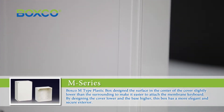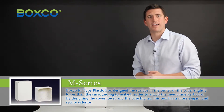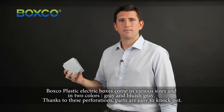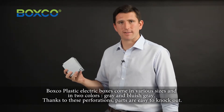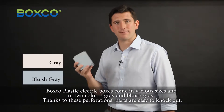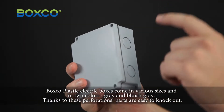The BoxCo M-Type plastic box has a recessed surface on the front cover, making it easier to attach the membrane keyboard. This design gives the box a more elegant and secure exterior. BoxCo plastic electric boxes come in various sizes and in two colors, gray and blue-gray. Thanks to these perforations, the parts are easy to knock out.